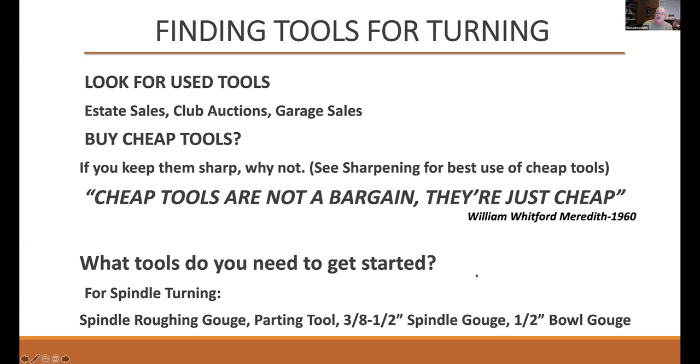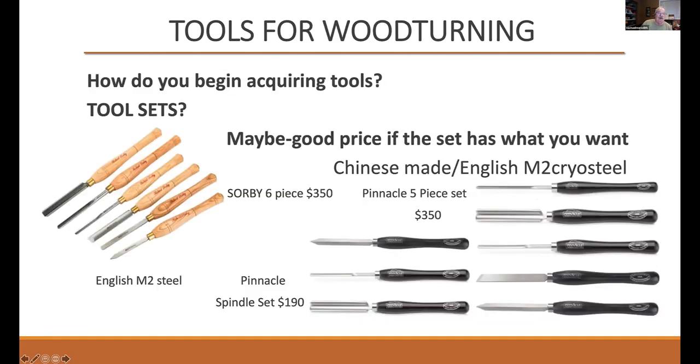What tools do you need to get started? Well, it depends on what you're going to do. If you're going to do spindle turning, you're going to need a spindle roughing gouge, a parting tool, a three-eighths to a half-inch spindle gouge. Actually a half-inch bowl gouge is useful to have because you can use the bowl gouge to make many of the spindle cuts. How do you begin acquiring tools? You can look for tool sets. This is a Sorby tool set — spindle roughing gouge, bowl gouge, spindle gouge, oval skew, a scraper, and a parting tool. Everything you need to get underway — this is $350 at Woodcraft. Sorby has been making tools literally for centuries and they're made from English M2 steel.